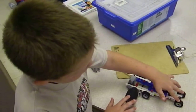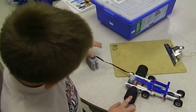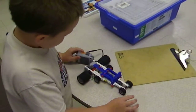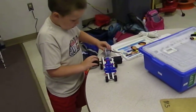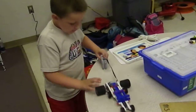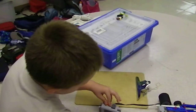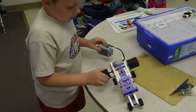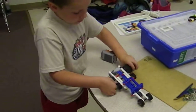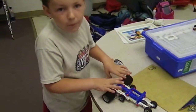Meaning these are just running by things, because when I do it, these are going to go back and forth. That's how it works, and these are just making it so it won't bend.